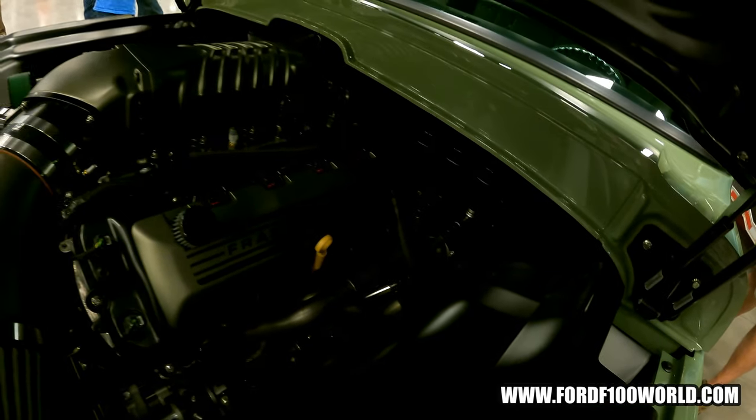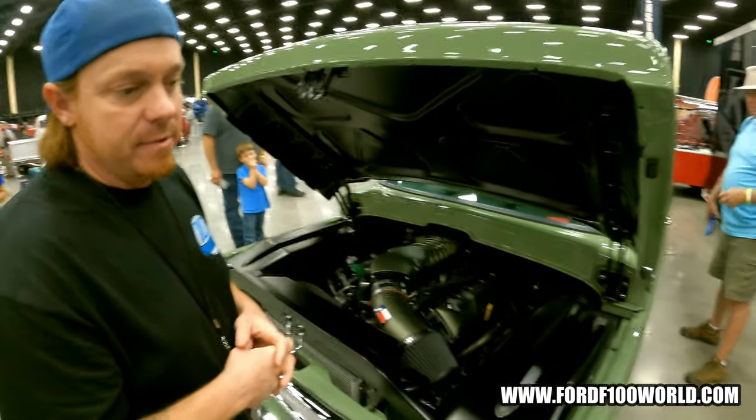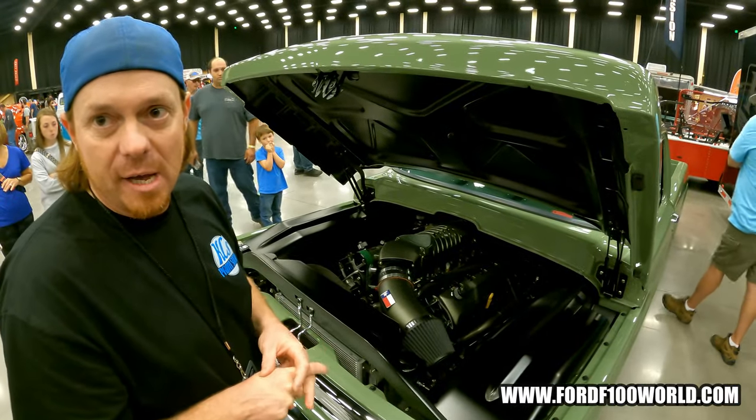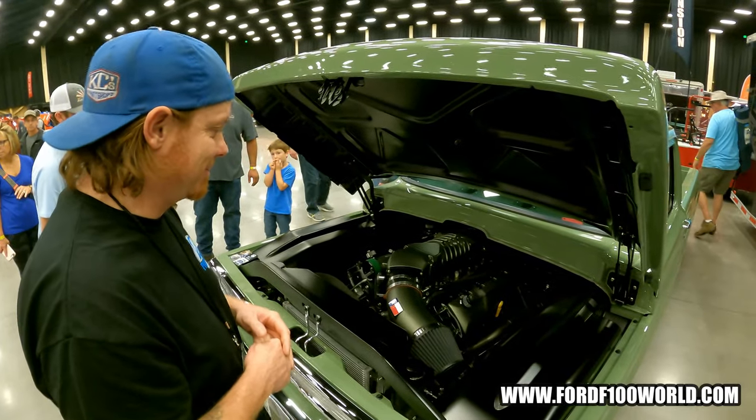What transmission are you running? It's a beefed-up T56 Magnum with American Powertrain, to be able to handle that horsepower and torque.